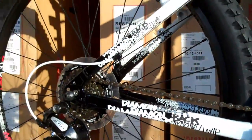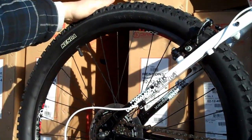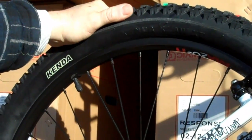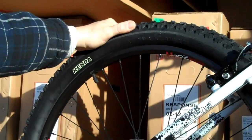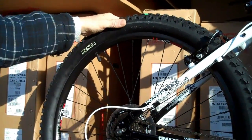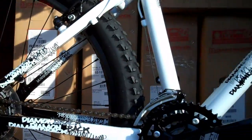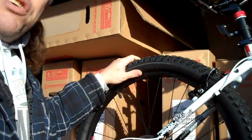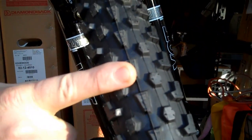Nice big Kenda tires. This is a fairly new tire from Kenda — the Kenda Klaw XT, size 26 by 2.1 front and rear. Actually, it has directional tires — a front-specific and a rear-specific tire. Look at the tread pattern here: Panaracer Dart-style on the front, and on the back it's more of a tractor-type tread.